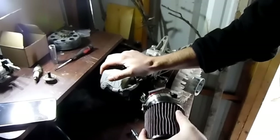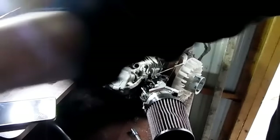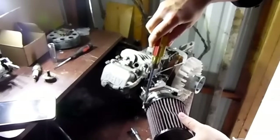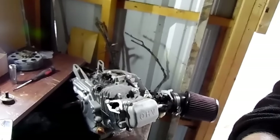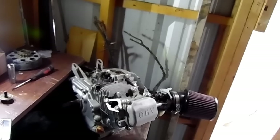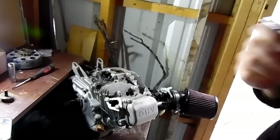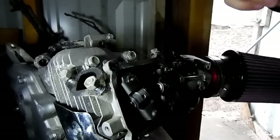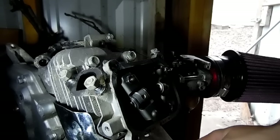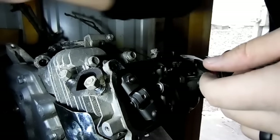For our air filter on. Alright, got the valve cover off. I kind of tore up the gasket on the edge here but I'm just going to reuse it.